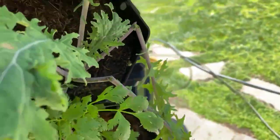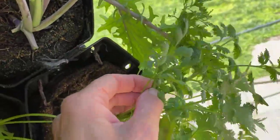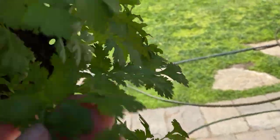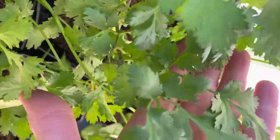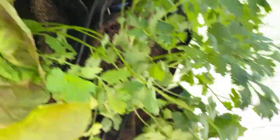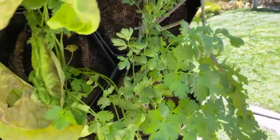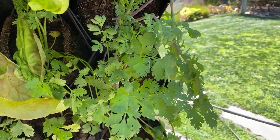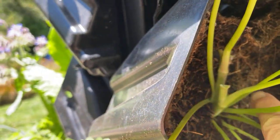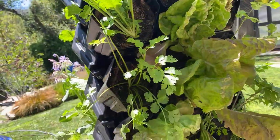My cilantro is very happy but it is starting to bolt. I wanted to show you this cilantro because it shows you the signs. Do you see how the leaf structure is a little bit different? It's a little feathery versus regular leaf structure. You can see its stalk is thicker. What I want to do is go back down to the bottom and cut that off — there's enough seedlings in there it will still go for a while. But once it all starts getting thicker stalks and more feathery leaves, it's pretty much done and time to come out of the wall.